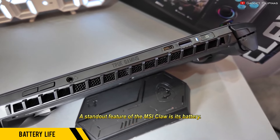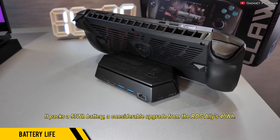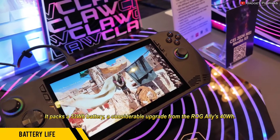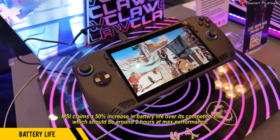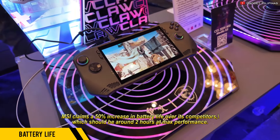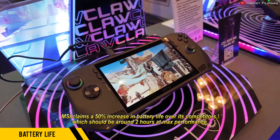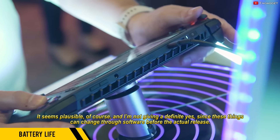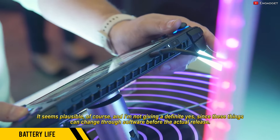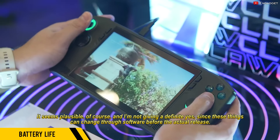A standout feature of the MSI Claw is its battery. It packs a 53Wh battery, a considerable upgrade from the ROG Ally's 40Wh. MSI claims a 50% increase in battery life over its competitors, which should be around two hours at max performance. It seems plausible, though I'm not giving a definite yes, since these things can change through software before the actual release.